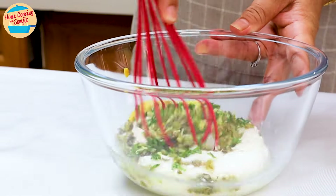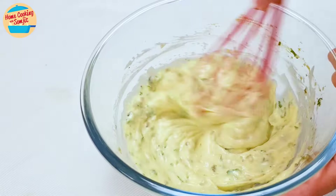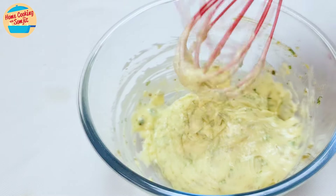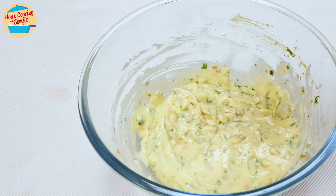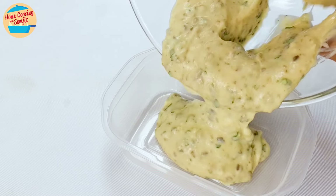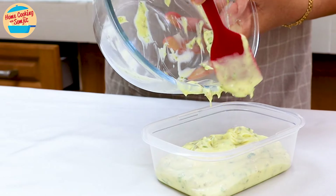Mix with a hand whisk until well combined. Taste and add more seasoning if preferred. For me, it has enough sourness and savouriness. Transfer into an airtight container and leave it in the fridge. This can be kept for a few days.